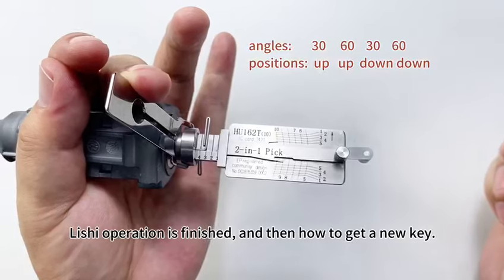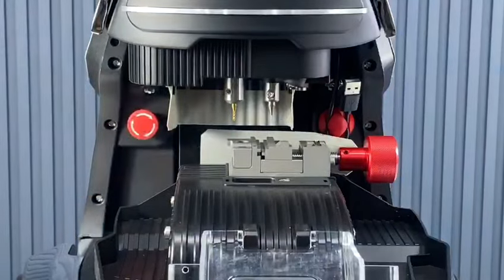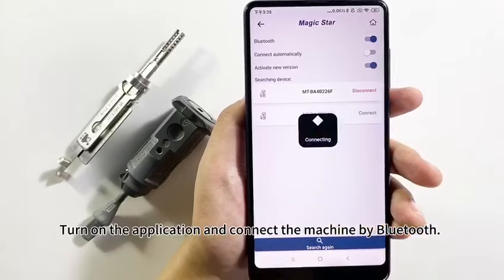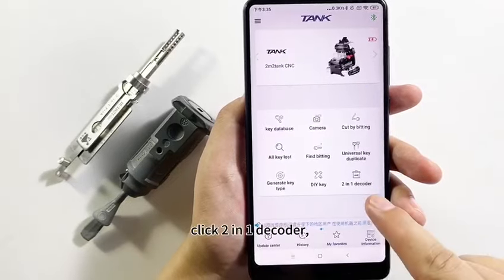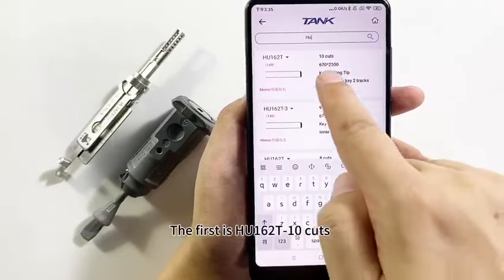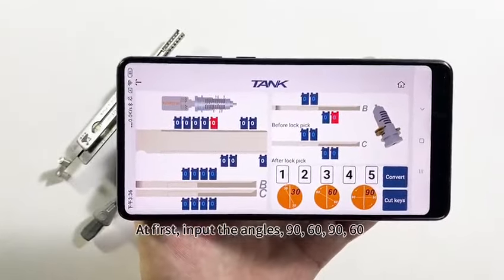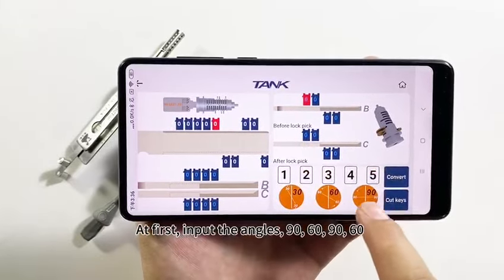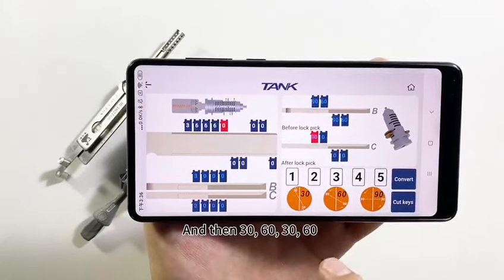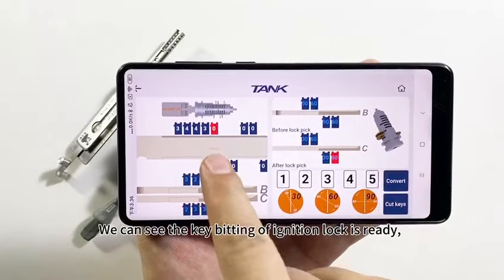How to get a new key? How to cut this key? Using the 2210 key cutting machine. Turn on the application and connect the machine by Bluetooth. Click two-in-one decoder, search H162. Select H162, 10 cuts. Input the Lishi information: angles 90, 60, 90, 60. And then 30, 60, 30, 60. The key bitting of the ignition lock is already shown.